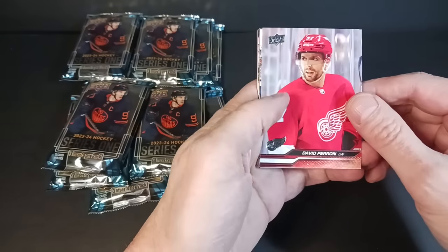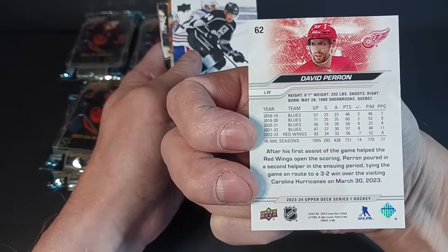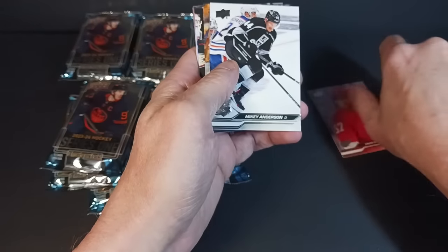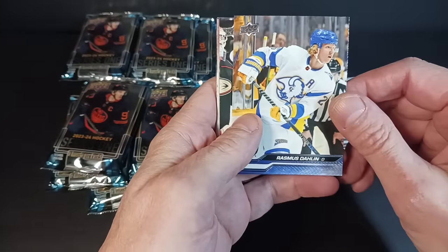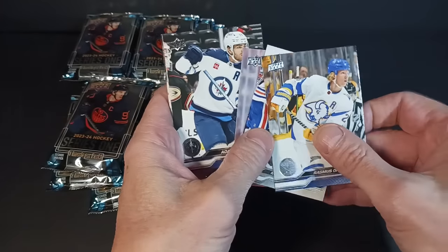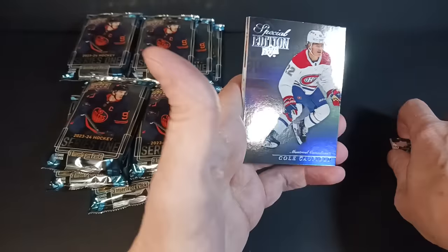Base cards look good. Upper Deck's base card design hasn't changed dramatically this year — looks a lot like last year. We've got David Perron of the Red Wings, Mikey Anderson of the L.A. Kings, Rasmus Dahlin — the new multimillionaire in Buffalo — and Adam Lowry. Quick peek at the back: they basically cropped the image from the front and changed the background. My first insert is a Cole Caufield Special Edition.